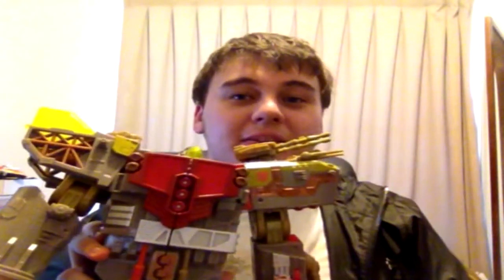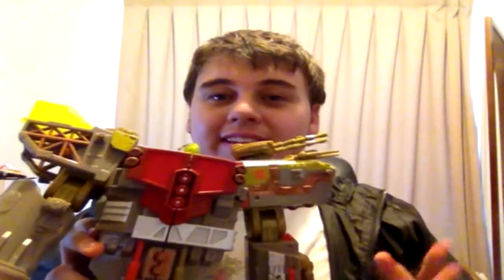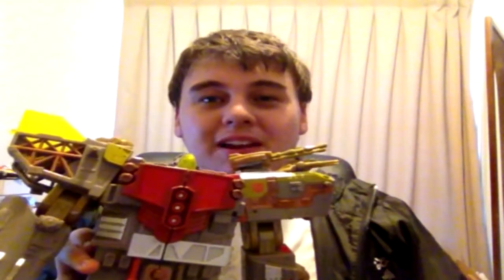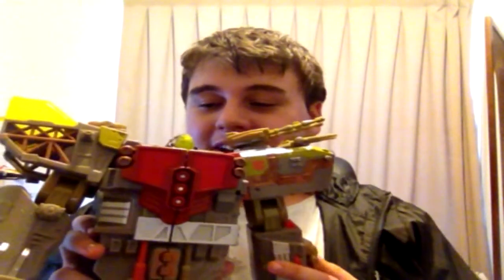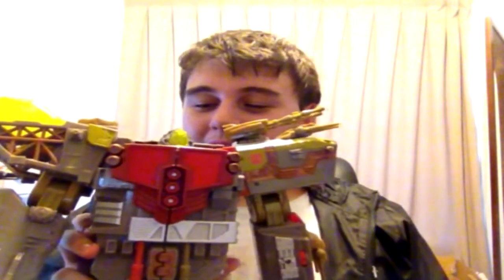I hope you enjoyed this little review of Omega Supreme — the Year of the Snake Omega Supreme — which is really really great. Great colors, great articulation, great transformation. I say it's much much better than the original Omega Supreme. So what do I rate it? Since Dread Reviews didn't really have a rating system before, I'm instituting a five-out-of-five-stars system, and I'm giving Omega Supreme five out of five stars. This guy is epic, I highly recommend you pick him up.